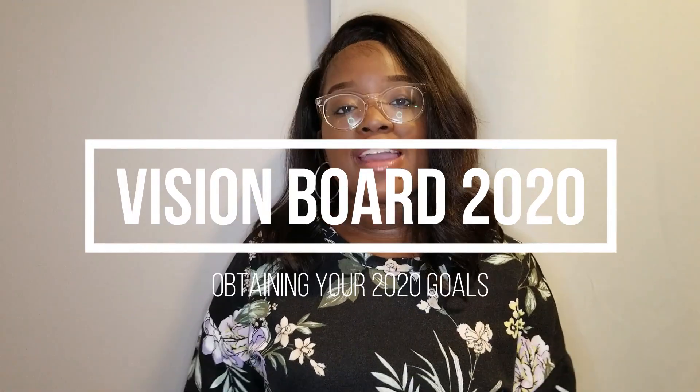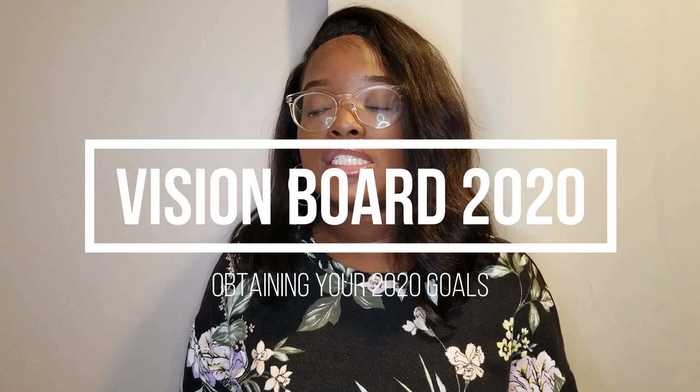Hey guys, we're back with another video. Today is January 17, 2020, and I'm a little late with getting my vision board and my goals together for 2020. This is a new decade and I want to do things differently, really get my goals right in front of me so I'm able to obtain and accomplish them this year. I wanted to show you all how I'm going to be doing my vision board and how to make sure we obtain these goals for 2020.